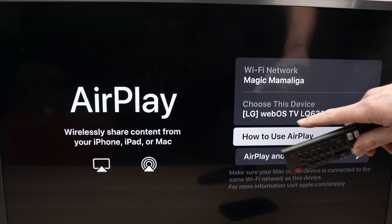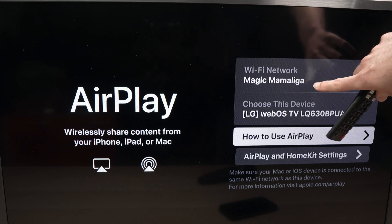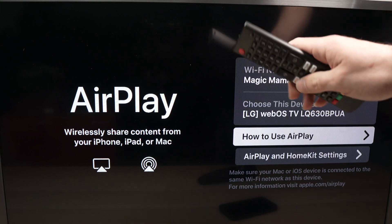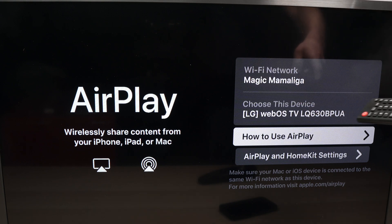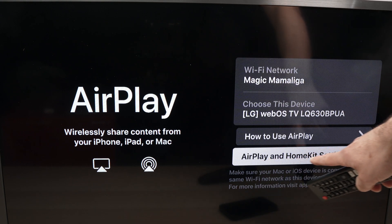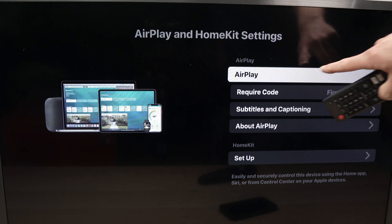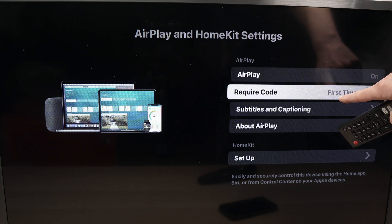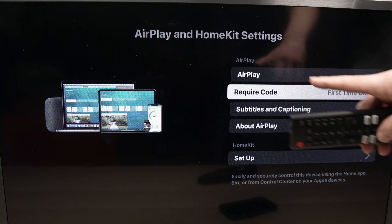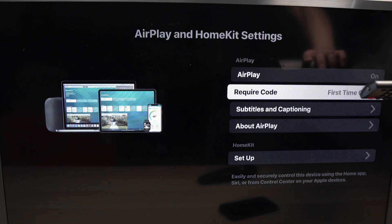Before anything else, make sure that under Wi-Fi Network, this is your actual Wi-Fi network that both your TV and iPhone are connected to, because both need to be on the same network. Then go to AirPlay and HomeKit Settings and make sure AirPlay is turned on. Require Code is set to 'First Time Only' by default, so once you connect your iPhone to your LG TV, you won't need a passcode again.